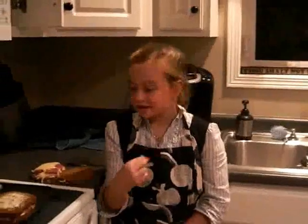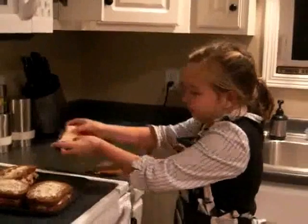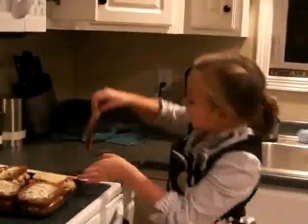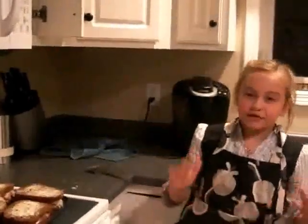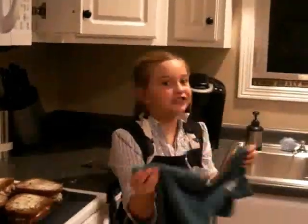This is part two of grill making — grilling it. We separate it, and then we just set it on the grill. And then you put the butter side up. And then you cook it for about two or three minutes. And then you put it on a plate and enjoy!